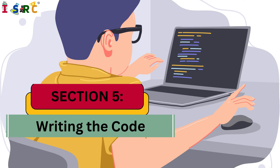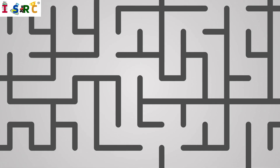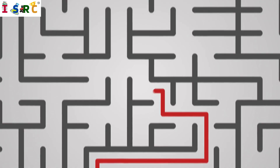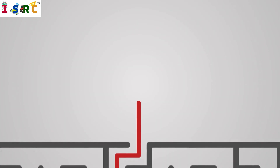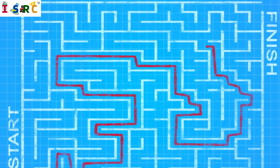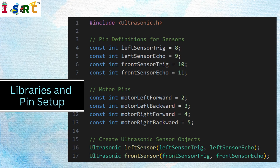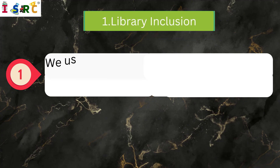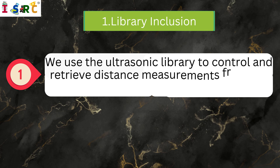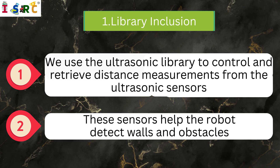Section 5: Writing the Code. Now that you have the code, let's explain how it works. The code is designed to control the robot's movement using ultrasonic sensors to detect walls and obstacles and motors to drive the robot. It uses a simple decision-making algorithm based on sensor inputs. Libraries and Pin Setup — we use the Ultrasonic library to control and retrieve distance measurements from the ultrasonic sensors. These sensors help the robot detect walls and obstacles.